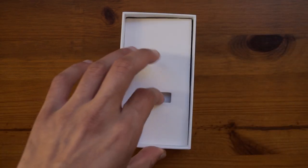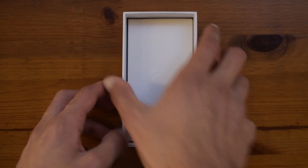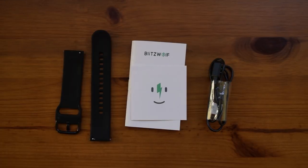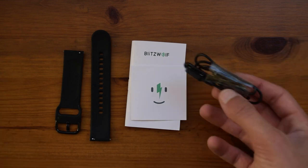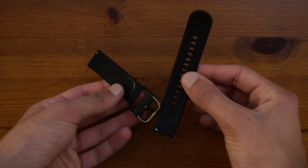Underneath the watch there's another divider which has nothing in it, and underneath that you'll find a box. Inside you will find the charger, a manual, a little card, and also the watch straps.